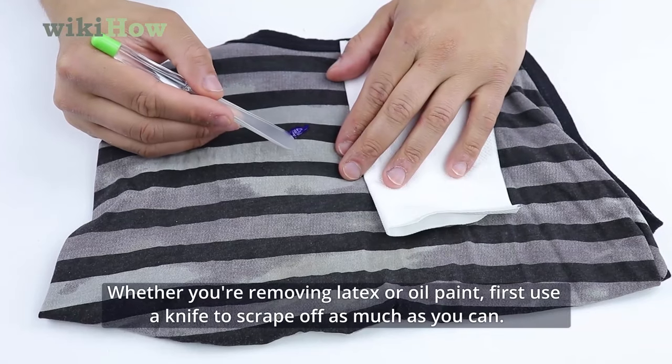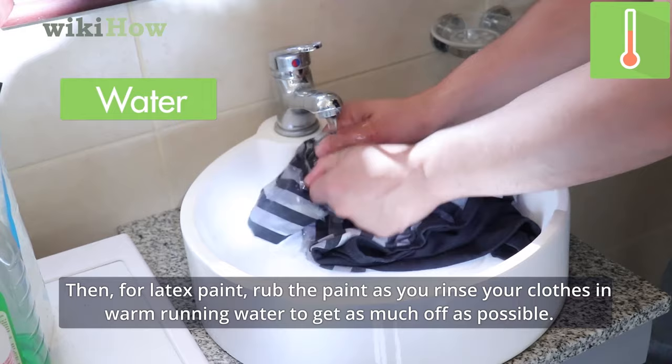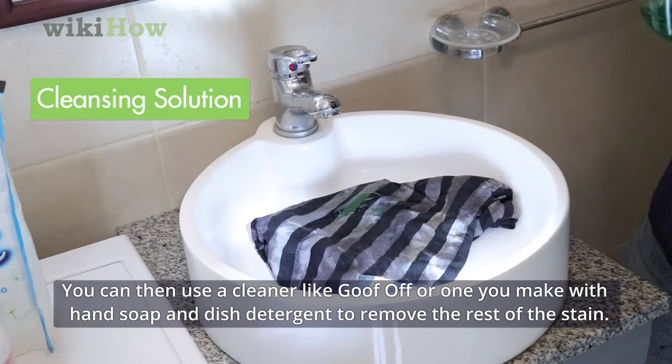Whether you're removing latex or oil paint, first use a knife to scrape off as much as you can. Then, for latex paint, rub the paint as you rinse your clothes in warm running water to get as much off as possible. You can then use a cleaner like Goof Off, or one you make with hand soap and dish detergent to remove the rest of the stain.